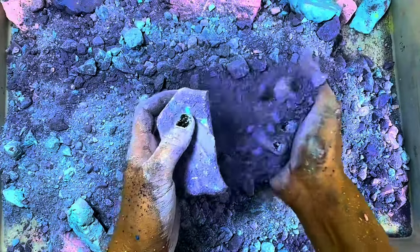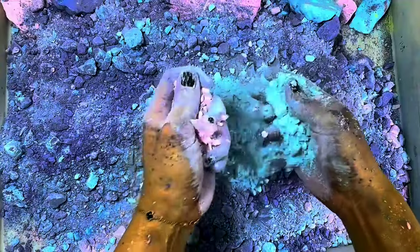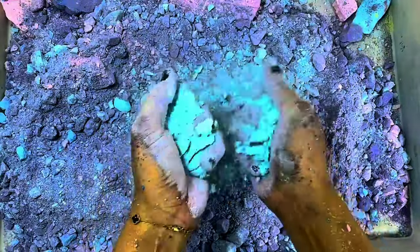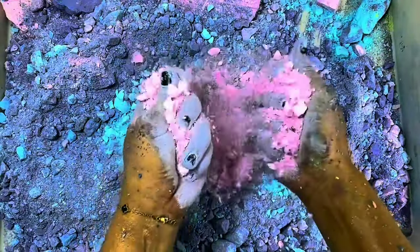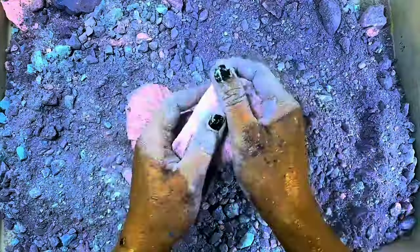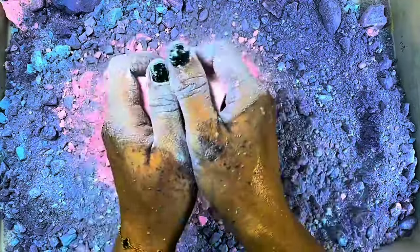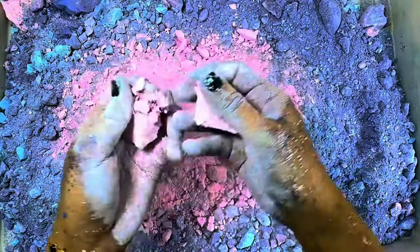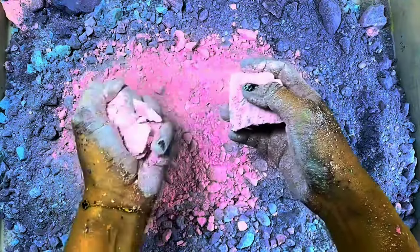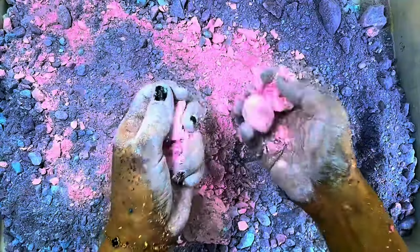I'm going to throw my hand over it. I'm going to throw it that way. I'm going to throw a little together. Like this, I'm going to have some free money like this. A little bit like this, a little bit.